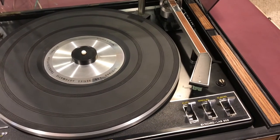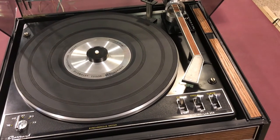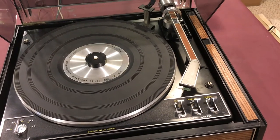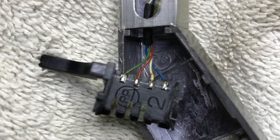The contacts on the tone arm where the sled makes contact — underneath, one of the contacts was missing and broken off. So I put a quick video together to show how I repaired that.